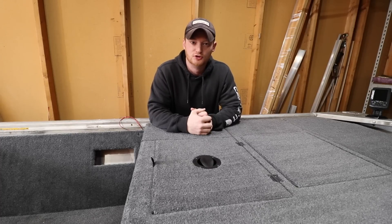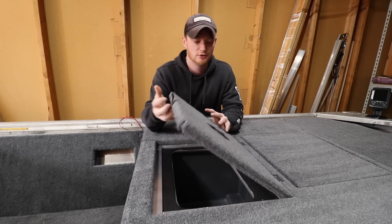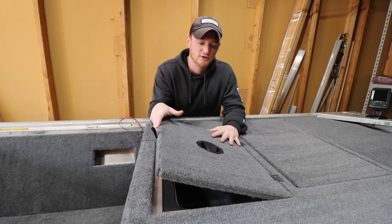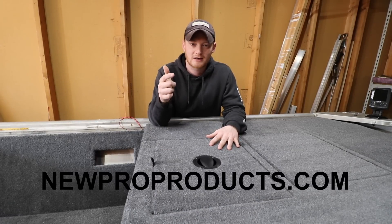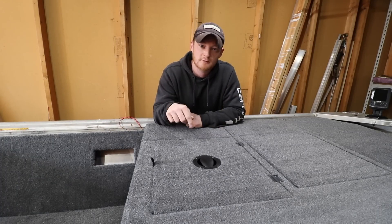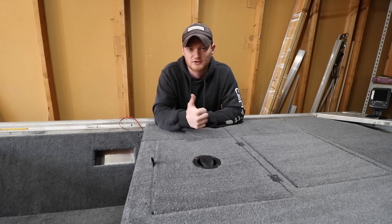Huge shout out to the people at NewProProducts for sending me these — I'm very honored to have them on my boat and very excited to see how they'll work out during my tournaments. If you guys are interested in checking these out, make sure to go to NewProProducts.com — I'll leave a link in the description. If you enjoyed this video, please leave a like, and if you have any questions, comments, or concerns, leave them in the comment section below. Don't forget to subscribe for future content. Thanks for watching.